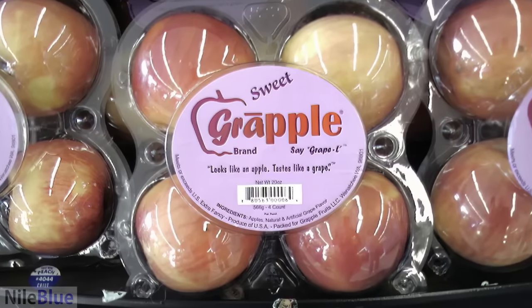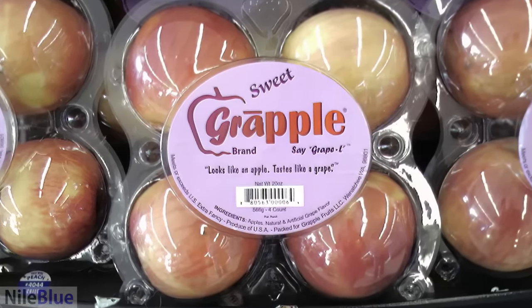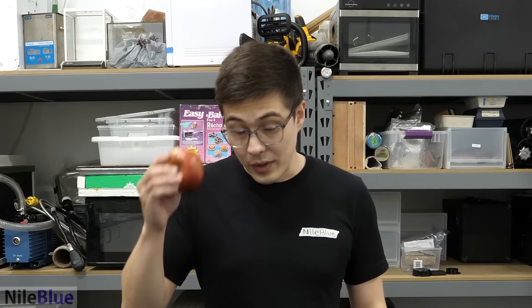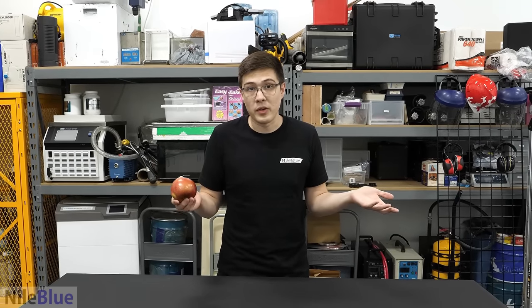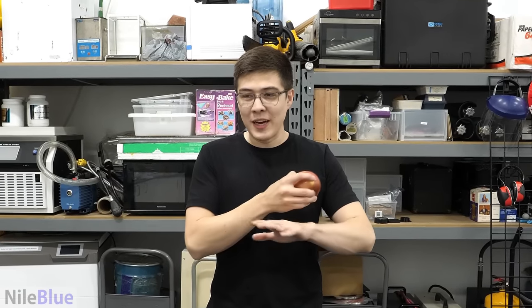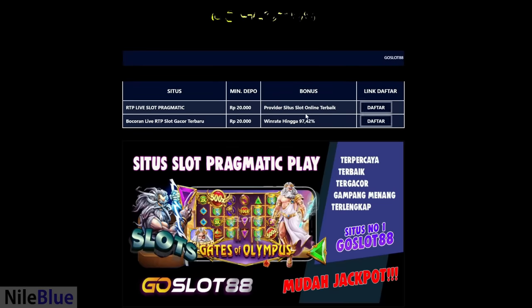They made a product called a Graple. And when I saw this, I really wanted to know what it tasted like. However, when I went out looking for them, I couldn't find them anywhere. And when I looked online, it seemed like the company just didn't exist anymore. I have no idea what happened to them — I couldn't find even a single news article about the company going out of business. Their website is just completely gone, and it seems like you just can't buy Graples anymore.